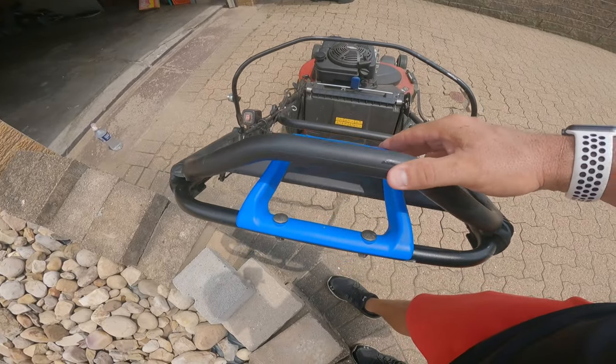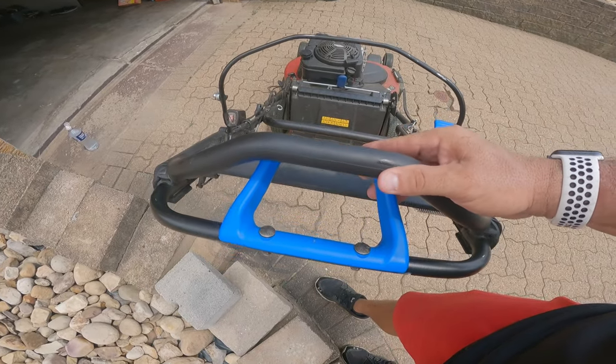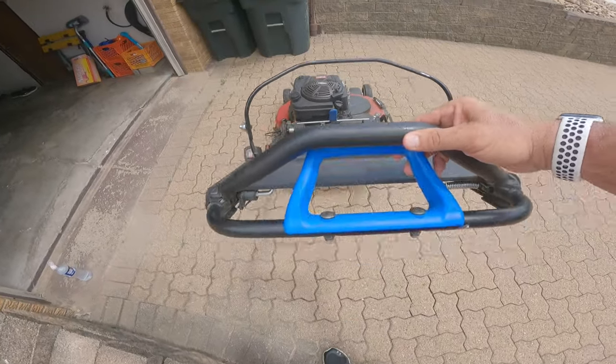Now that thing should move for sure whenever I touch it like that. So I'm going to grab some tools and pull you in here to the garage and we're going to fix this up.